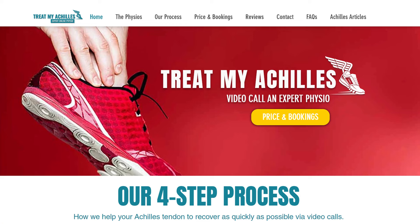I'm Ali. I'm one of the physios from TreatMyAchilles.com. We are an online virtual physiotherapy platform helping people with all types of Achilles tendon problems. If you would like to book an appointment or find out a little bit more about our service, please have a look at the details below.